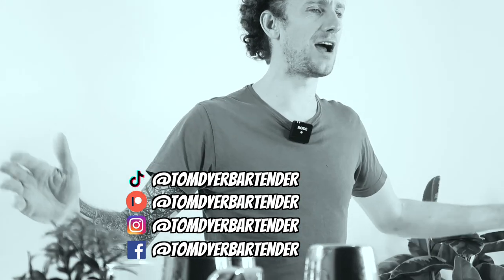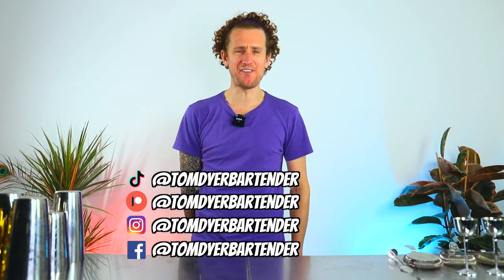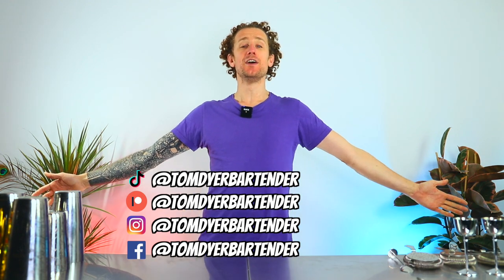How are we doing ladies and gents, boys and girls? My name's Tom Dye and welcome back to another fun episode of Tom's Flare Bartending Tips, where I share with you lots of tips and tricks on how to become a better flare bartender.